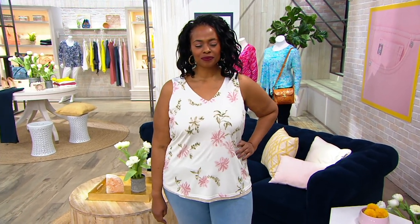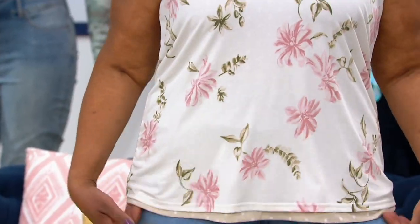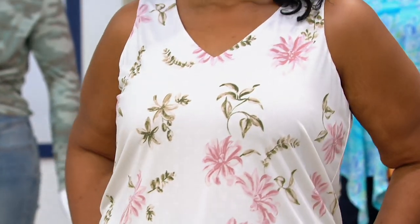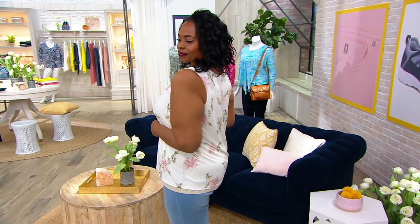We've been talking slub, now we go into a little bit of a dressier hand because it is a poly-span. It actually is two tops in one for eight dollars on five monthly payments. The price on this goes away at the end of the show and it is the lowest price you'll see for six months.